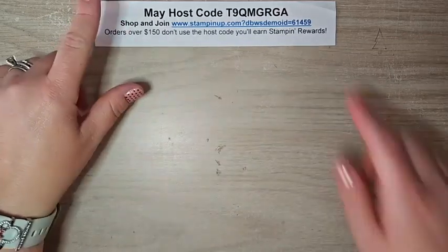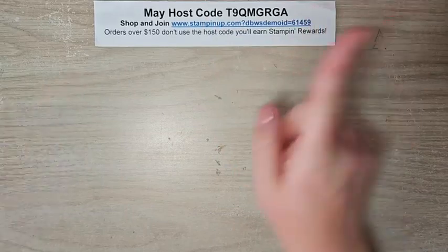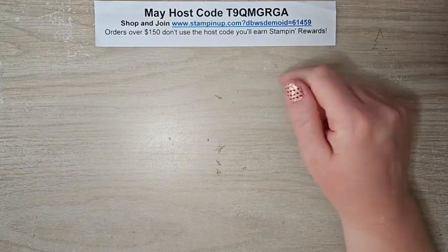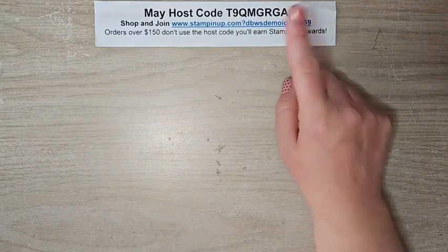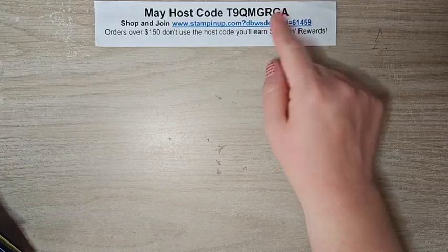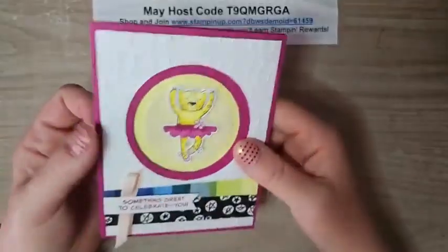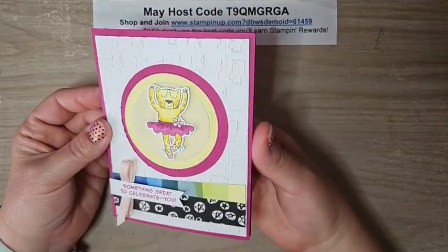We have a brand new host code for May — new month, new host code. All orders receive a PDF of three exclusive projects. If your order is over $50, you'll also receive a make-and-take kit that coordinates with those projects. Make sure you're using this host code when shopping this month. If your order is over $150, don't use the host code — you'll get Stampin' Rewards, and I'll still send you the make-and-take kit.